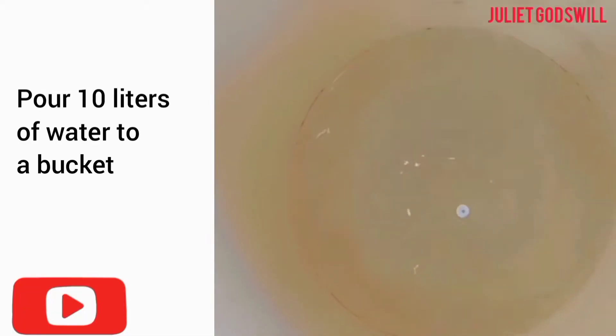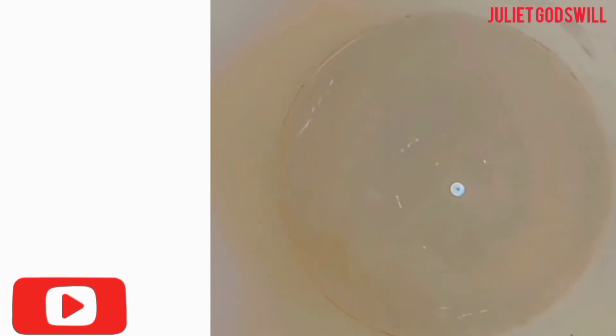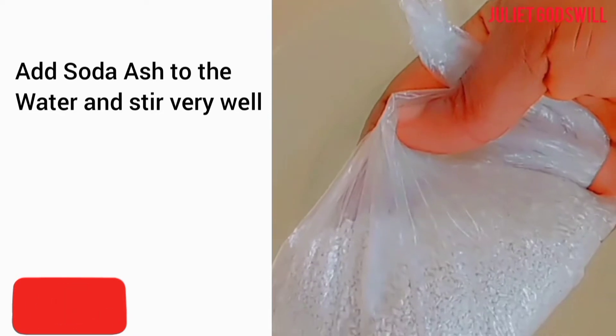Pour 10 liters of water into a container. Add soda ash to the water and stir very well.